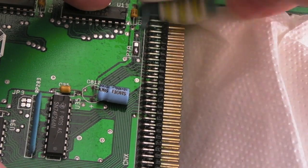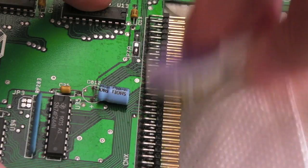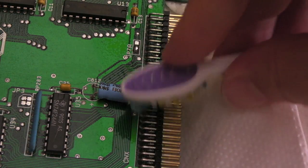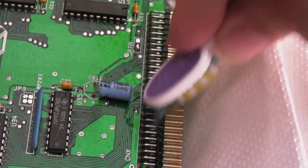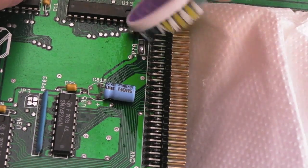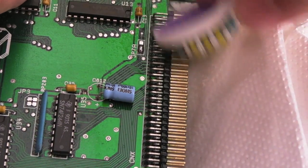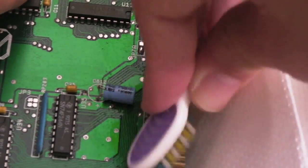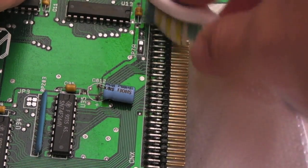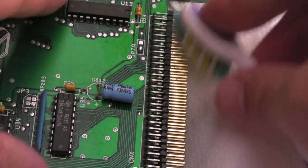It goes to show that the diagnostics on these systems - and the third-party diagnostics - are only as good as the way they were written. They never test every single thing you'd think of in relationship to RAM, for example. Things obviously change as the system starts to become utilized in different ways. The data path could be an issue here - we might be getting a really intermittently glitchy data path that's only causing a problem on certain scenarios.